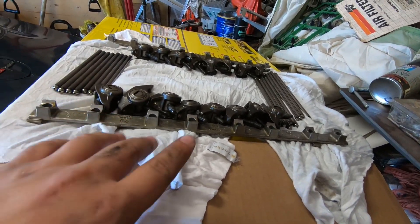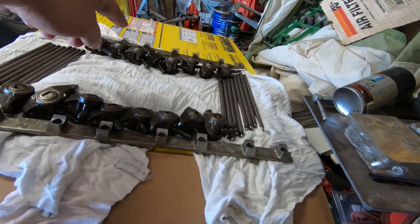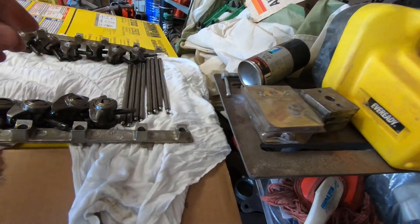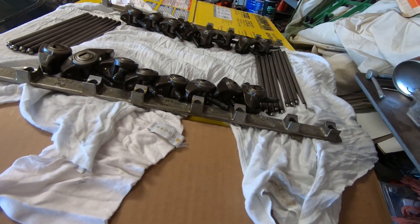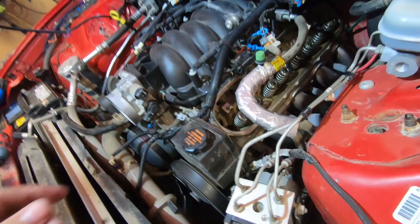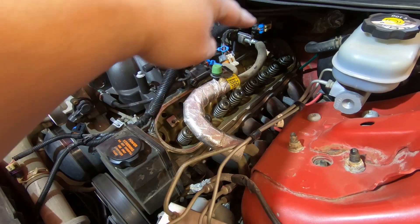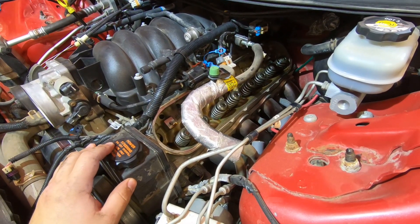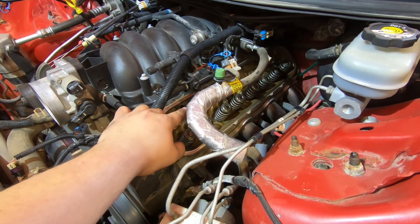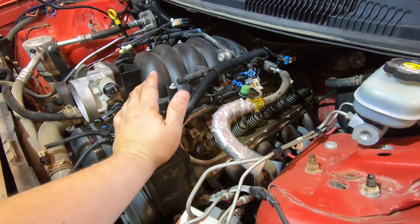I got all my rockers and push rods out. Make sure you keep everything in order — do it in your head or write it down. This is the front of the engine: driver side, passenger side, and the push rods are all in order. Keeping everything in order makes it easier and helps you narrow down any issues with a cylinder. To get those rockers off, there are 8-millimeter bolts in the center — it takes quite a bit of force to break them loose. Don't be scared of reefing on them, but make sure you're seated on the bolt head or you'll strip it.